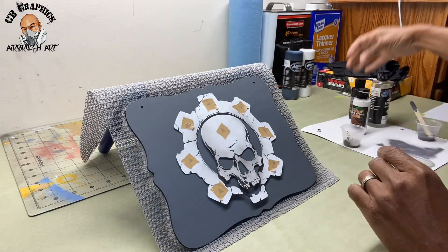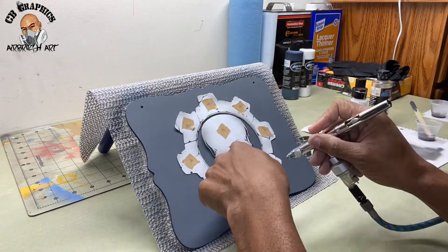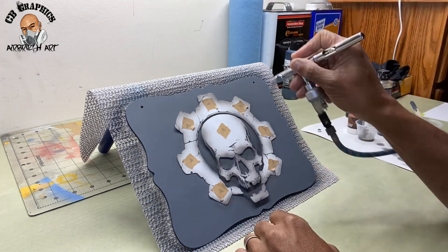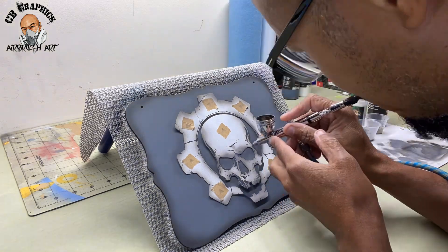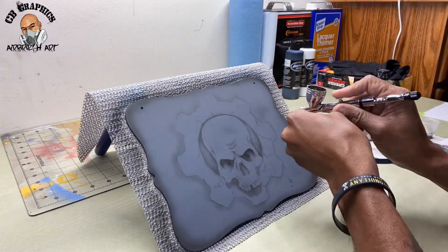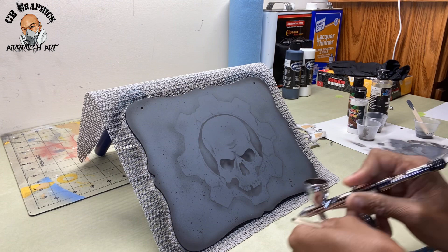After letting the panel sit for a few minutes I went ahead and applied the stencil. Now I'm taking a little darker gray mixture going over the stencil so I can get everything mapped out. You'll see me lifting the stencil up — that's me just double checking to make sure everything went through. Now I'm coming in and doing a little bit of freehand airbrush and building up the texture for the background.